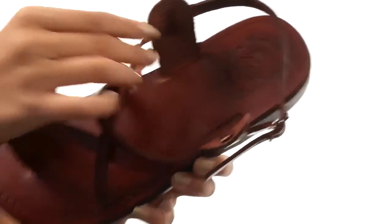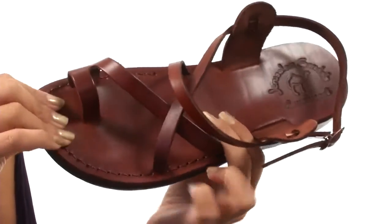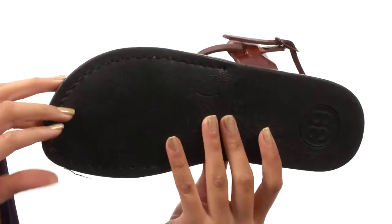Inside you'll find a smooth leather lining with a molded leather footbed. Everything here comes to you on a durable natural rubber outsole that's both lightweight and flexible.